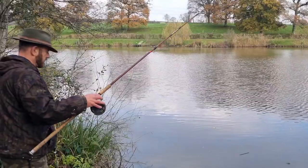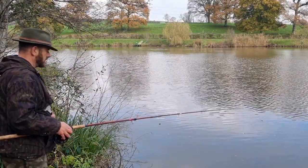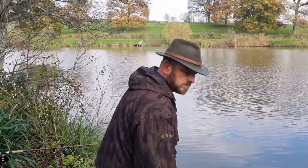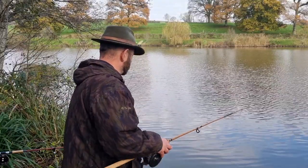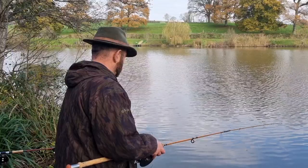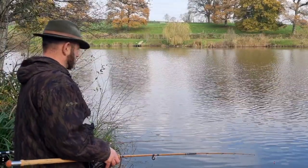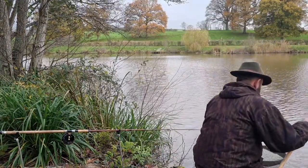I was fishing with two setups, both of them set up on the float. There's only really one fundamental difference between the two: on the left hand rod I've got the bulk shot down near the hook, because there was quite a breeze and I wanted to keep one bait anchored in place. Whereas on the right hand rod I had the shot higher up, which allowed the float and the bait to slowly trip through the swim, just dragging along the bottom. The other advantage with having the shot further up the line is that you can almost jig the bait on the spot — lift and lower the float — and as you do that the hook bait will slowly fall through the water, and very often you'll get a take on the drop.